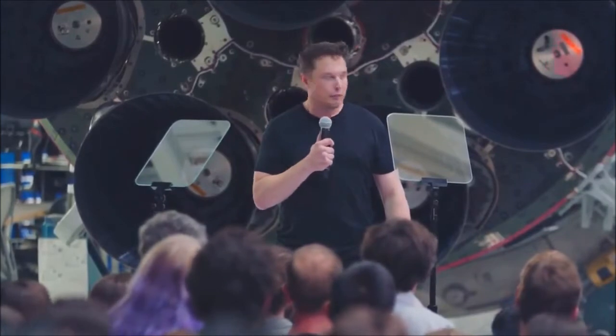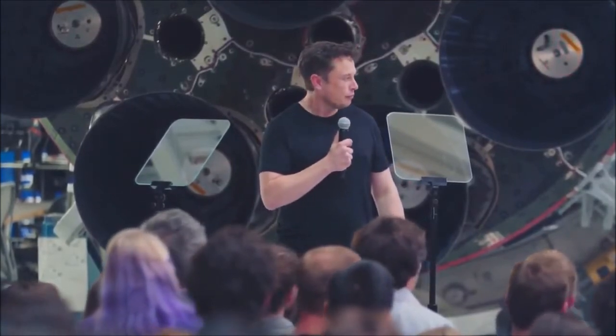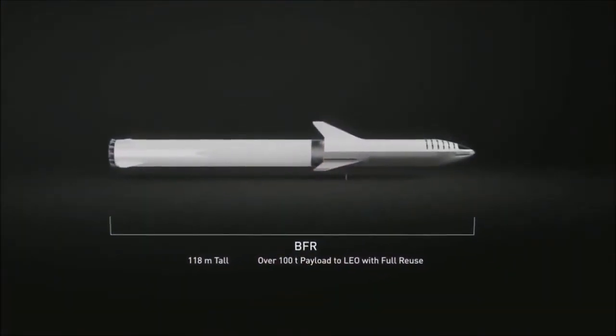Just an update on BFR itself. The production design of BFR is different in some important ways from what I presented about a year ago. Overall, it is 118 meters long. The payload is still similar — about 100 metric tons. That's 100 metric tons all the way to Mars because of orbital refueling or orbital retanking.